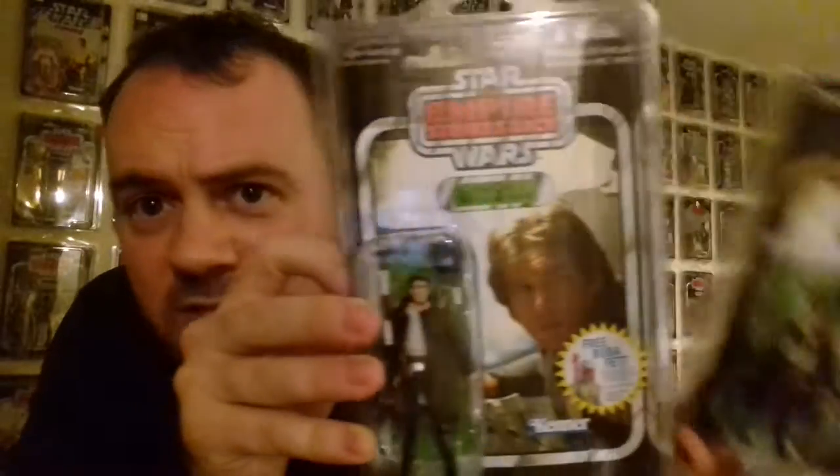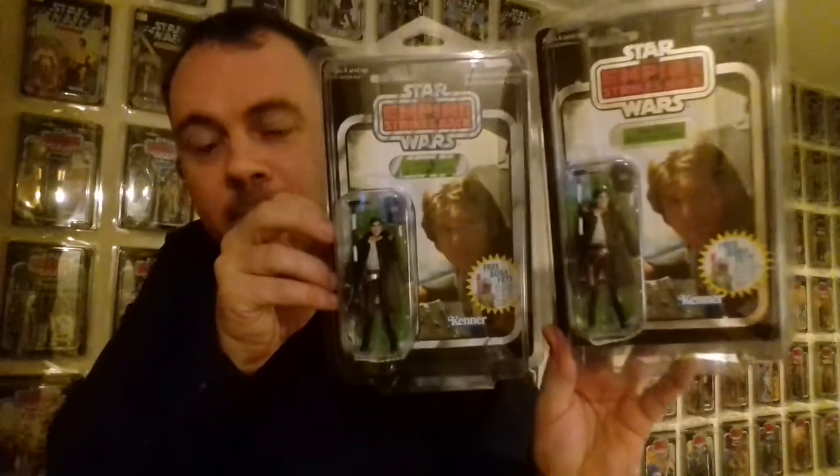Then we've got this one — a new figure I got recently. Check my channel out, I did a video of all the foil silver variants, including this one which is a new addition to my collection. This guy here is the standard VC03. From all accounts I don't have this figure loose — it's not that great, it doesn't really look like him. But it's all about the card back when you're a carded collector; we don't really want it open, we just want to keep it like that.